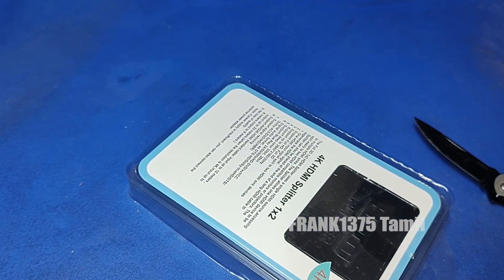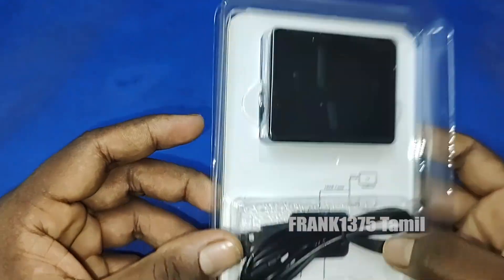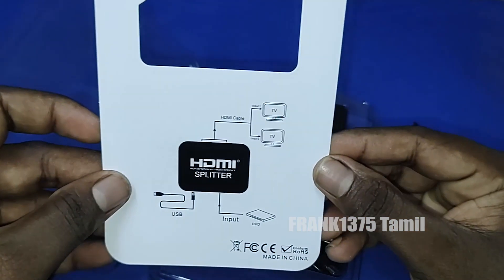This is an SDMA splitter — a 1 in 2 out splitter. It consists of 1 HDMI input to dual HDMI. For example, TV, monitor, projector, or anything else we can be able to use.